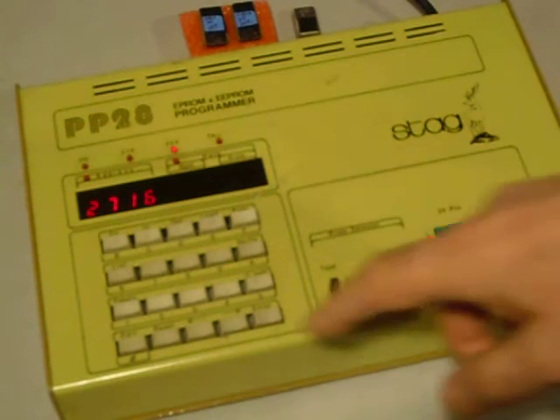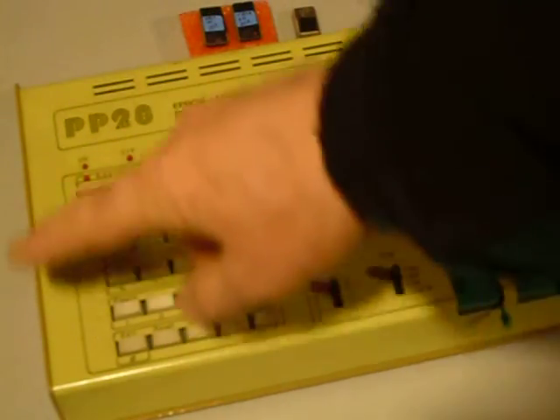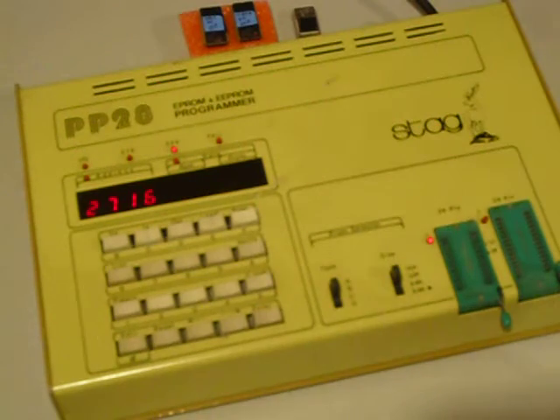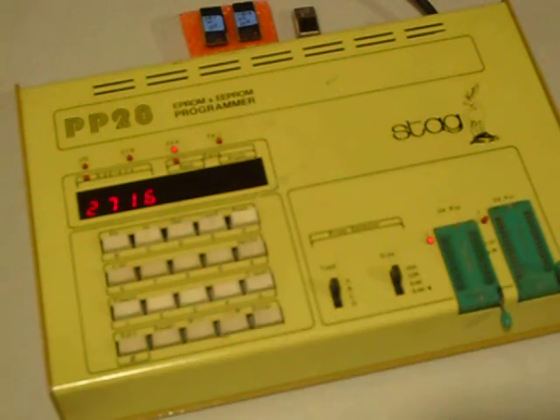It has a circuit board inside that covers almost this whole area of the front, and it is covered with like 150 through-plated holes. So after I repaired all of those through-plated holes, the Stag started to work. If you'd like to see how to repair the through-plated holes, there's another YouTube video I made on it. Just look for through-plated holes — T-H-R-U plated holes — in the YouTube search box.